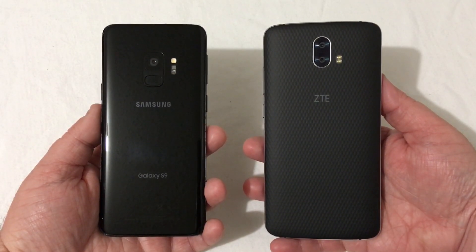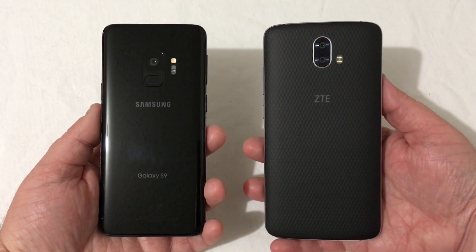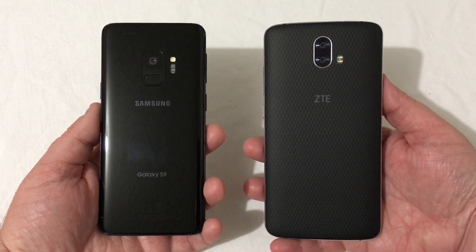Hey everyone, RJ here with CV Tech. We all knew this speed test was coming — let's get it started.